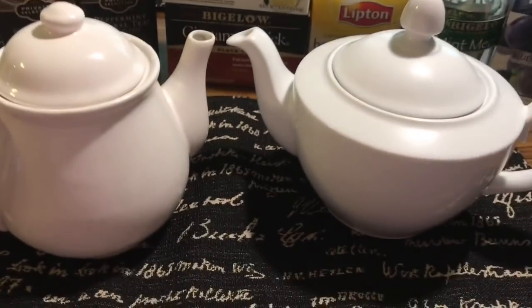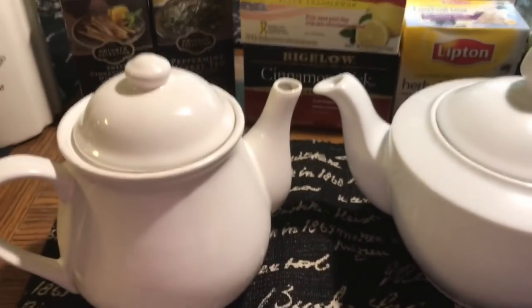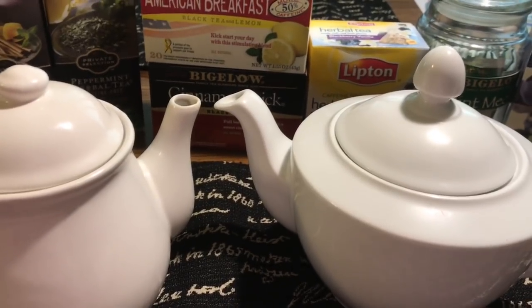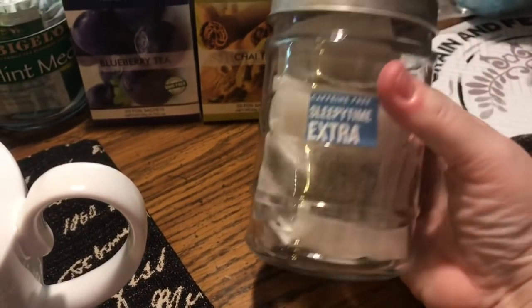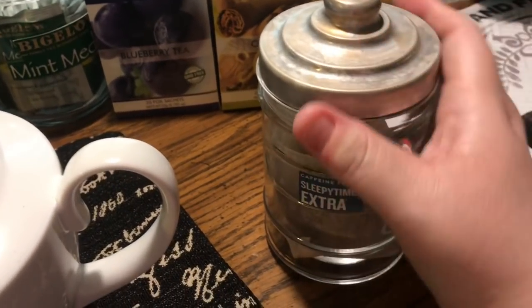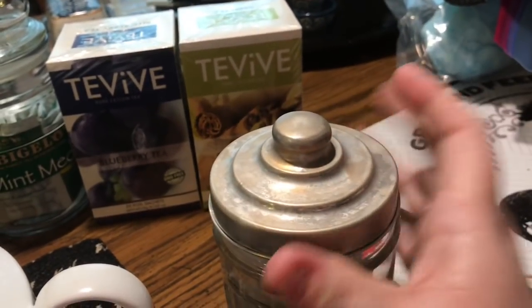I have two teapots because I'm going to brew two pots of tea. Let me show you some of the varieties that I have. This jar looks like one from the Dollar Tree, but it was actually from Five Below — it had candy in it when I got it. I put it in the dishwasher and this is how it came out, which I love.